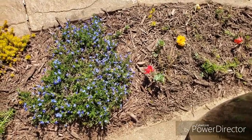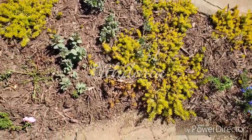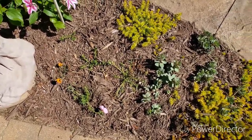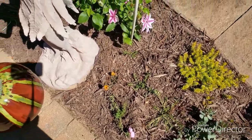We planted portulacas or rose moss down here. I'll be back to show you. And then these are sedums — I wanted to create like a tapestry. I did it once before and it was pretty. When the portulacas spread out, I will be sure to show you.